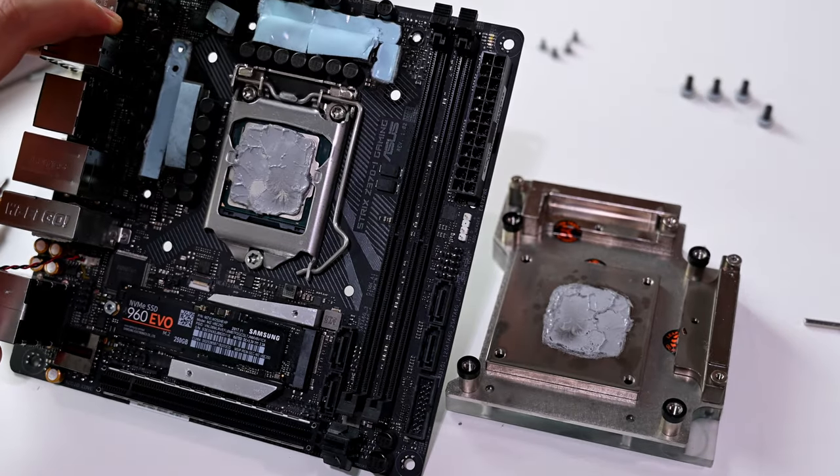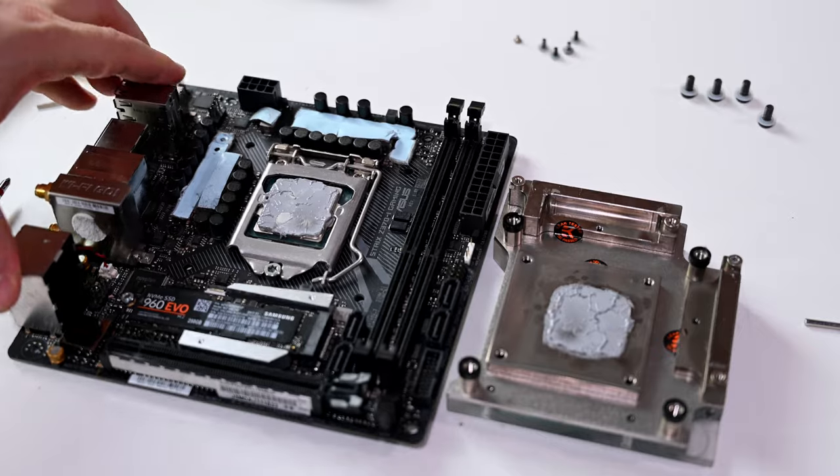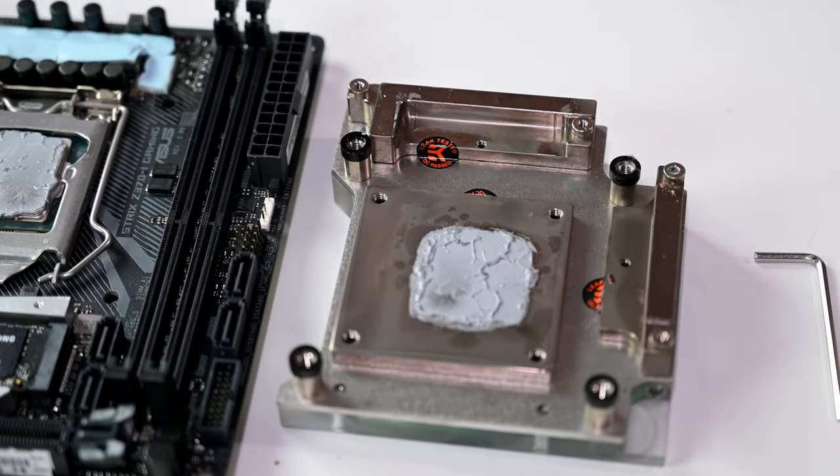She did a slightly sloppy job with the thermal pads, but the thermal paste application is not bad at all.